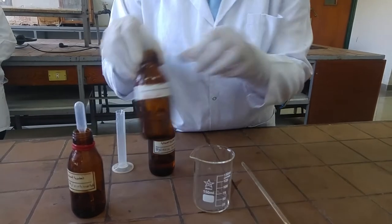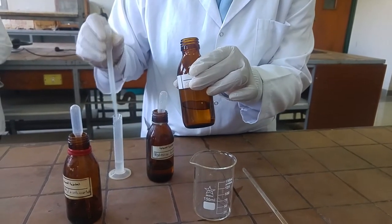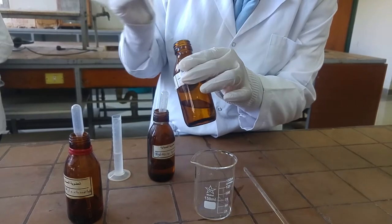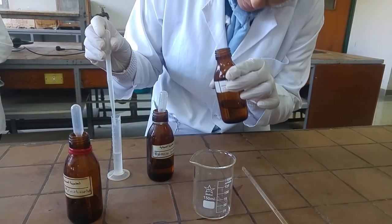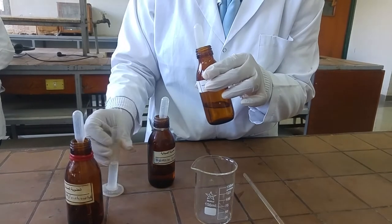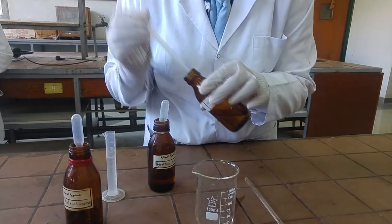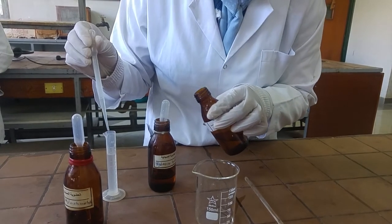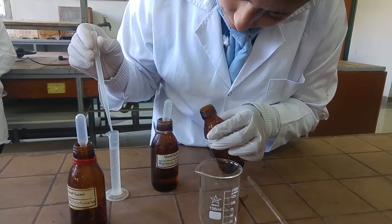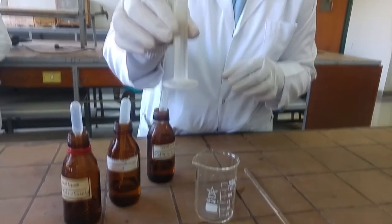Then, add 10 ml of ethanol to a measure. Add the content of the measure to the beaker.